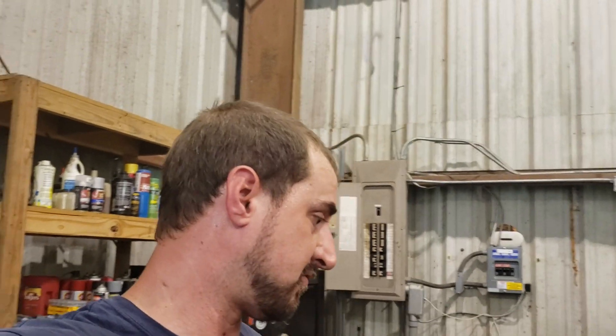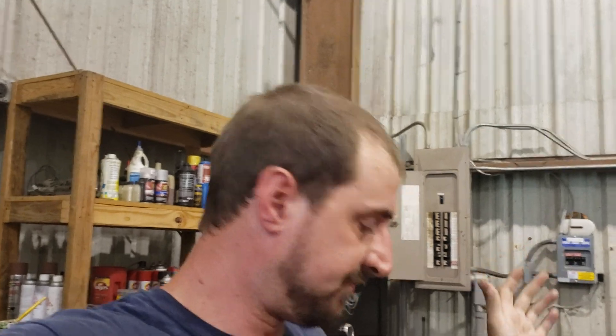Hey guys, welcome back to the shop. I mentioned in the video where I showed you that Rapco had sent us a case of primer — I mentioned that we had some more paint coming in. It came in the very next day, but I've been doing other things and haven't had a chance to make this video, so I want to show you what I was talking about.